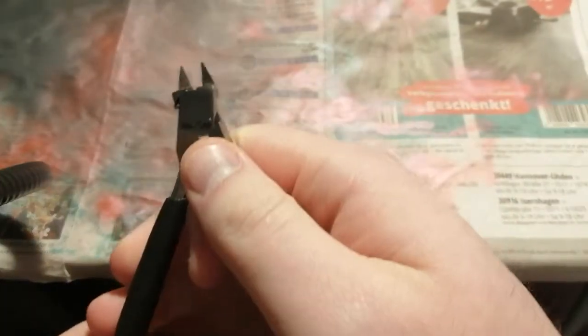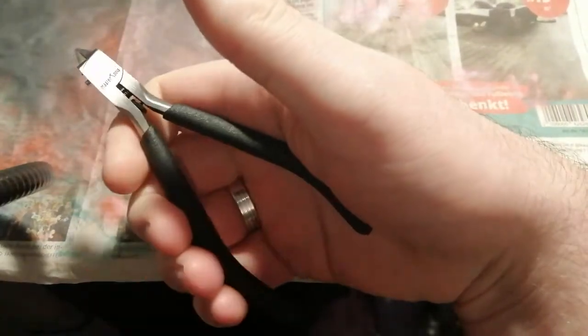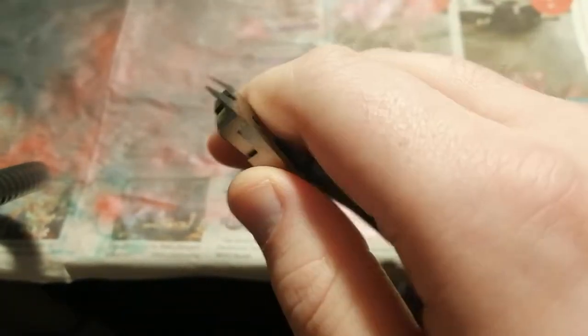Okay, so here they are. They're very nice to open and close. They fit really nice in the hand. One blade is sharp, and the other one's not.